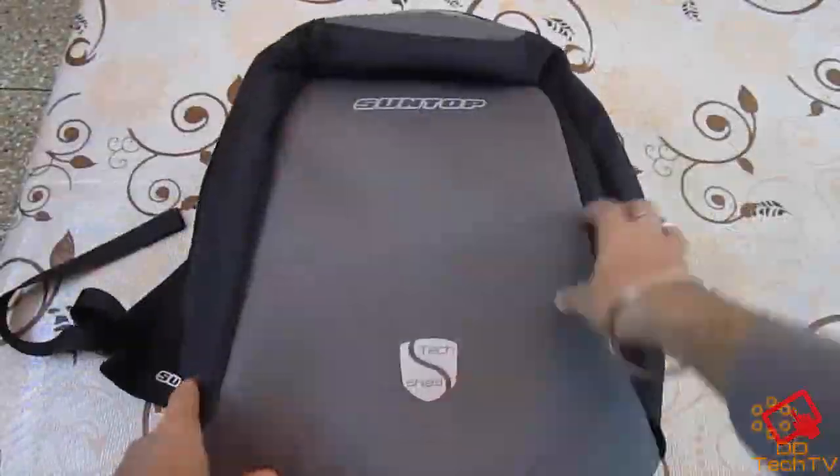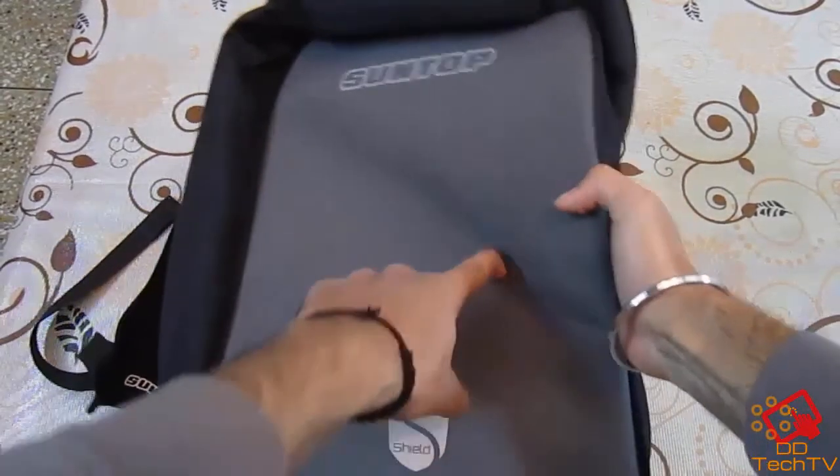One more thing — this bag has a night reflector which might be handy if you are travelling at night, as you can see in this image.